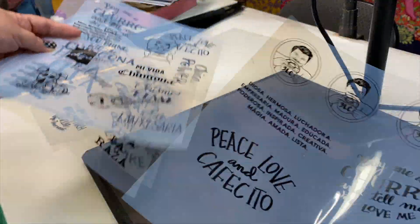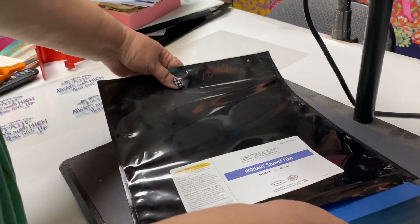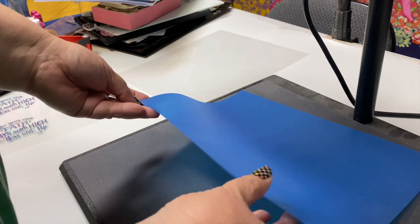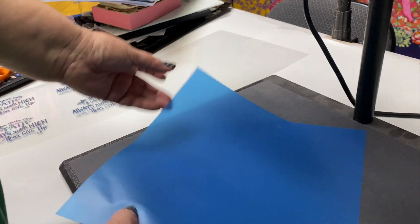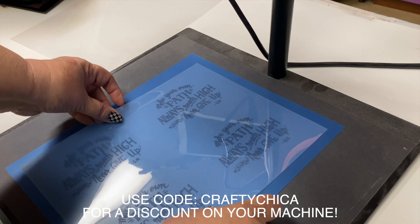After that, here's some other ones that I made. You're going to use the stencil film — I'm using the blue one. The purple one is for fabric. Make sure you only grab one sheet, not two, and then you're going to place it on the stencil maker. You can use my code if you want to buy a machine.